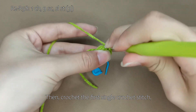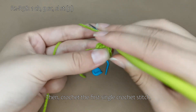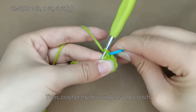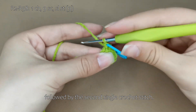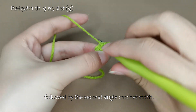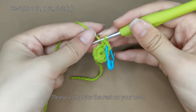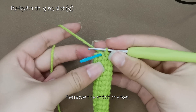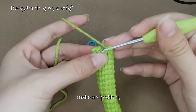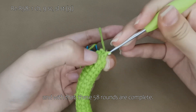Then, crochet the first single crochet stitch, followed by the second single crochet stitch. Please complete the rest on your own. Remove the stitch marker, make a slip stitch. And with that, these 58 rounds are complete.